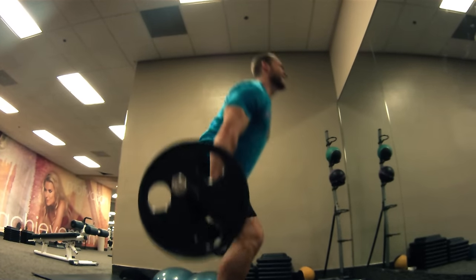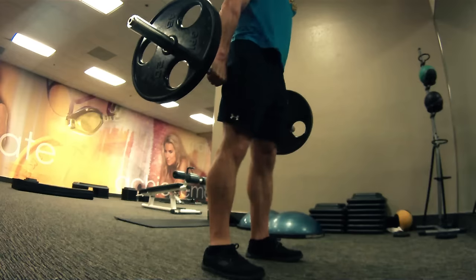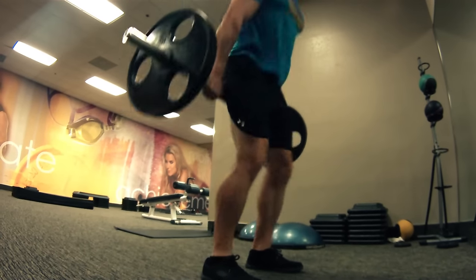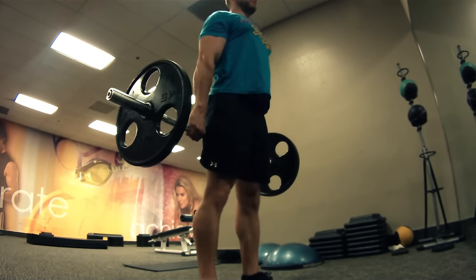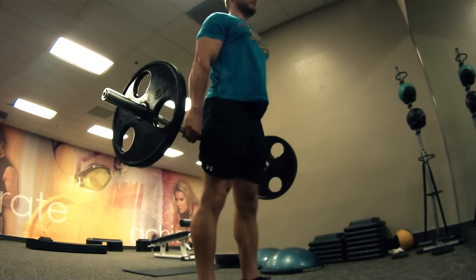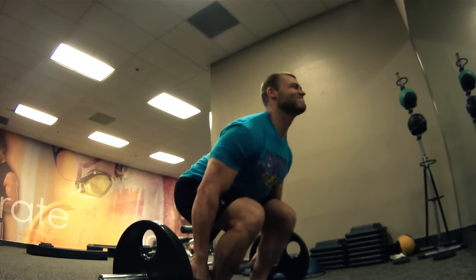What you want to do with this particular exercise is step in front of the barbell. Feet shoulder-width apart. You want to have your toes slightly pointed out with your knees following your toes as you bend down. Get in the exact same position as a deadlift, but with this, the barbell is going to be placed behind you. As you press up through the legs, have the barbell follow the back of your legs all the way up.